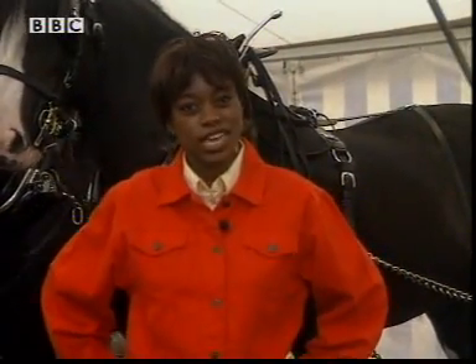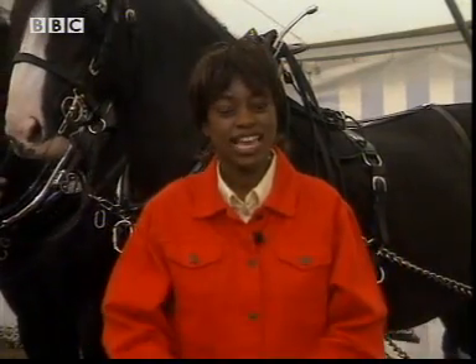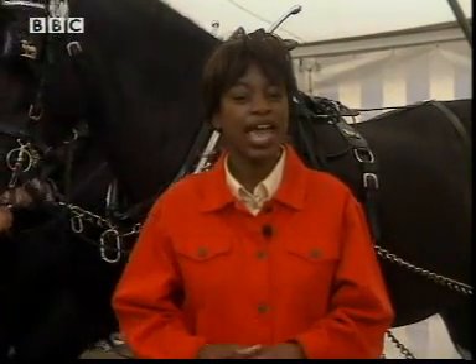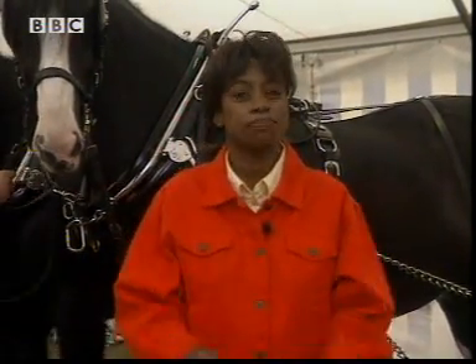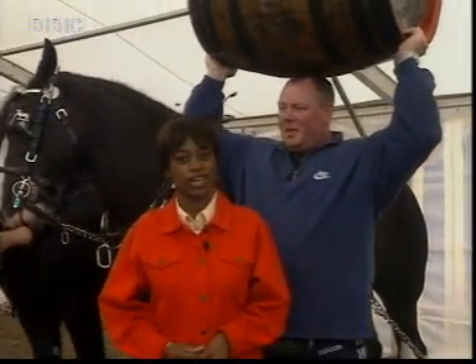I'm behind the scenes at the Horse of the Year Show. With all this horsepower around, it seems like the ideal place to conduct my investigation into how much force is needed to get something started, and just as importantly, how much force is needed to stop it. The only trouble is these horses aren't doing much talking — what I really need is a big strong person to tell me how much force they're using to get something moving.